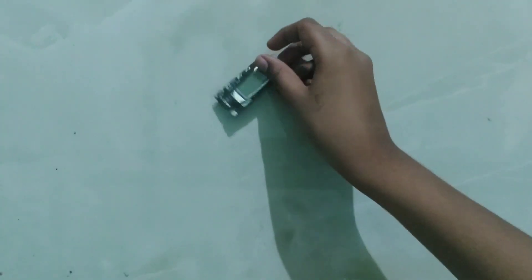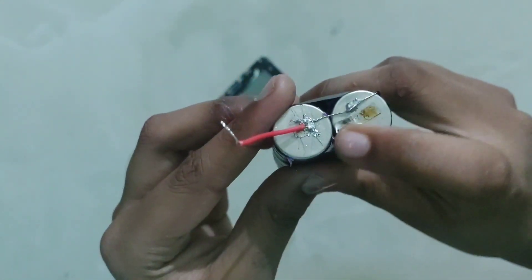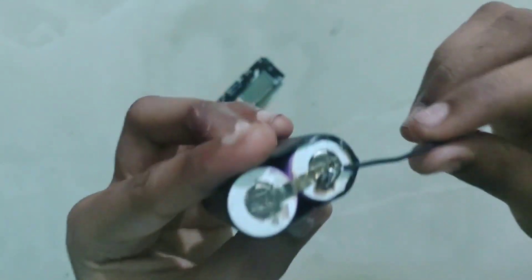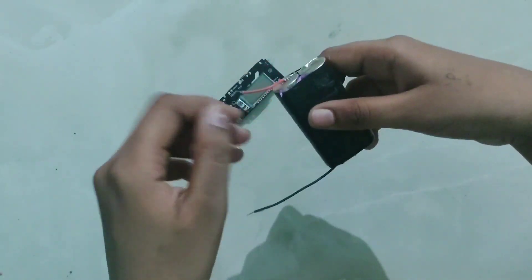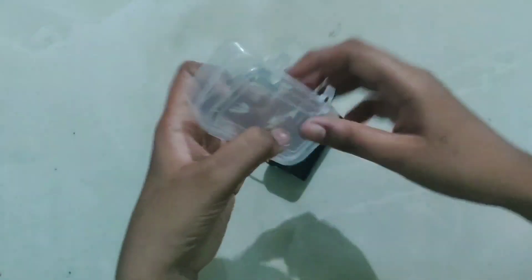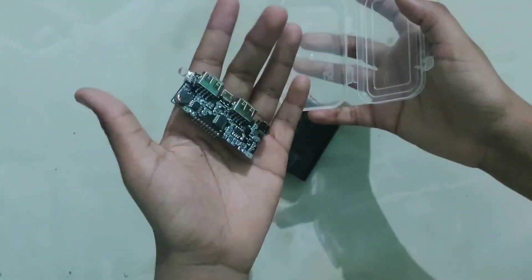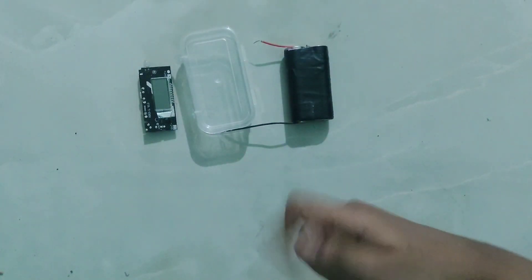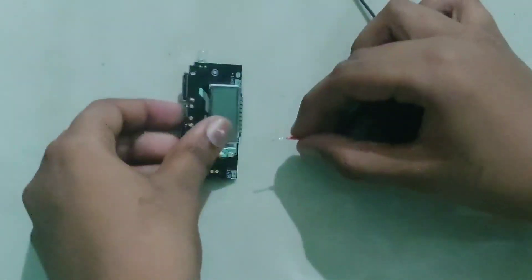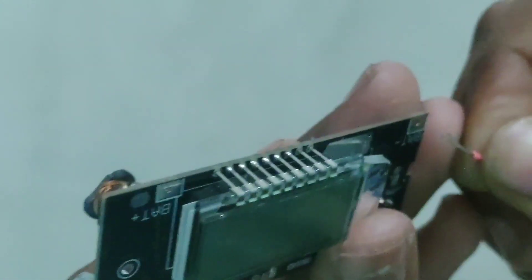It can be found in the description. If you choose the power bank module, this is the latest full battery. I will use batteries and tape, and then I will use a plastic box to fit the power bank module.